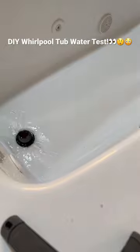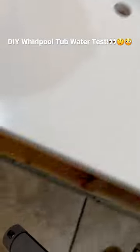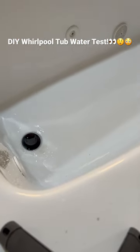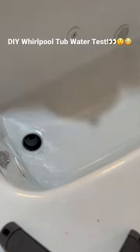It seems to be draining well. Let's take a look underneath — no drips. My wife is going to be thrilled. Let's finish this bucket.